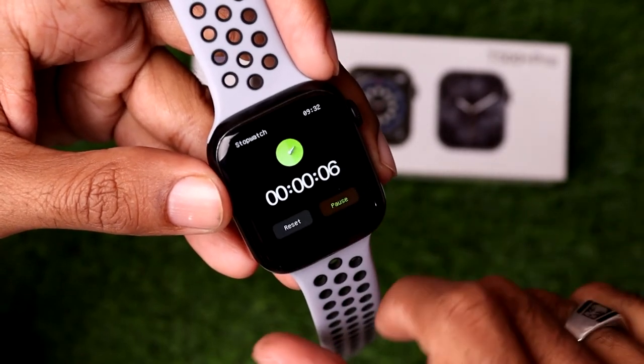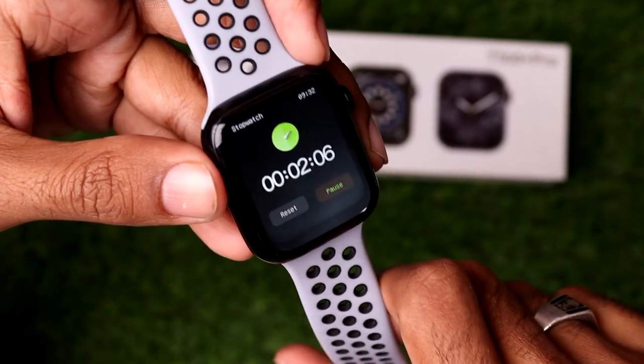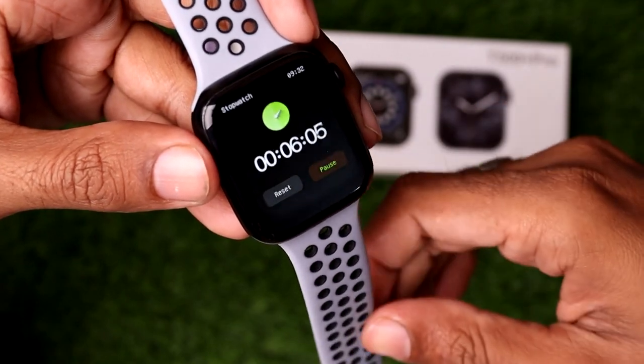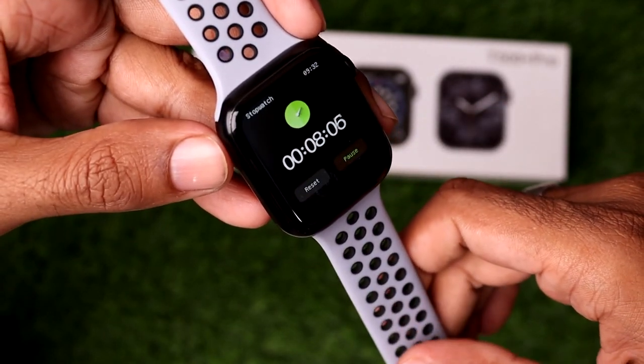Using this process, you can easily use the stopwatch on the T500 Plus Pro smartwatch. Thank you so much for watching.